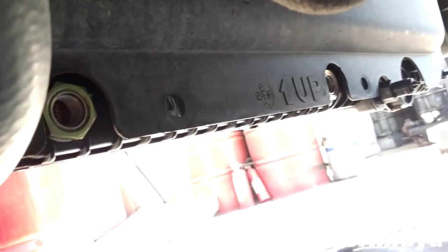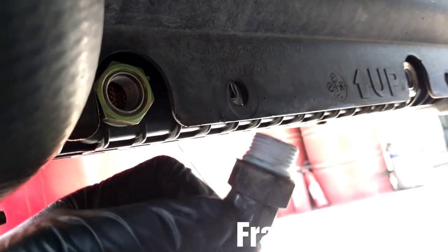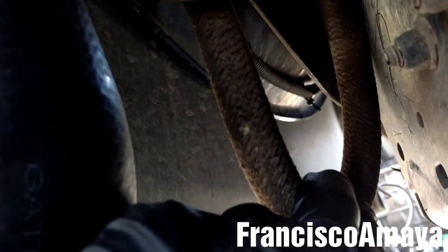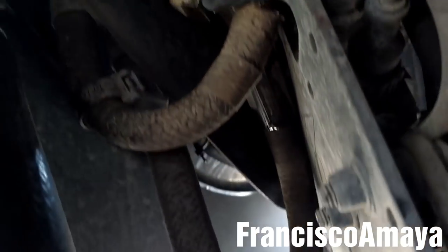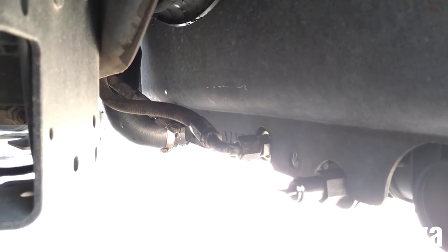Now I'm going to reinstall the transmission fittings — just place them in the correct position. Then I'm going to install the transmission cooling hoses back in place. The two transmission lines are back on place.